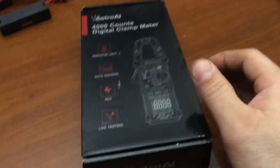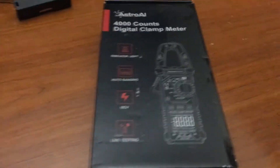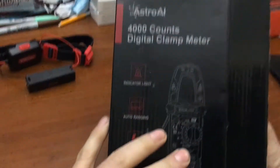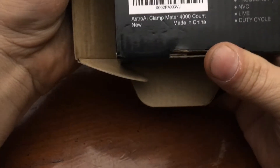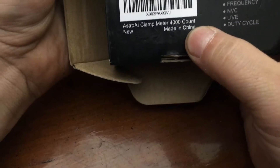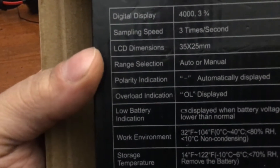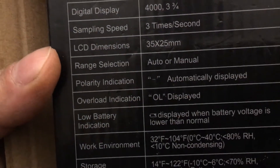Here's another attempt for an amp clamp — I just want something to show me the amps. We have an Astra AI clamp meter, 4000 count, digital display, three times a second.